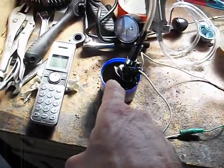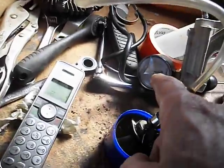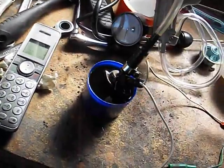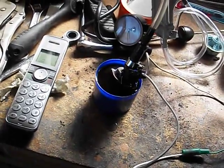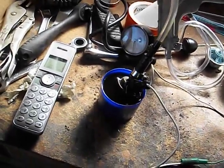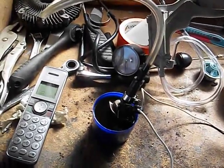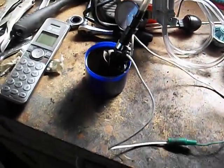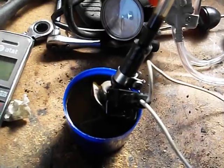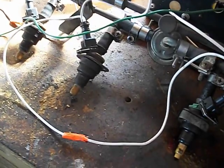On this one, I'm trying a more aggressive experiment. This is PB Blaster — I'm trying to suck it through the injector with a vacuum. I've got about 25 inches of mercury, and it's just soaking in the PB Blaster. It's still holding vacuum, which means it's obviously sealed up as it should be when it's turned off, but I'm hoping if it breaks a little loose it might start flowing.